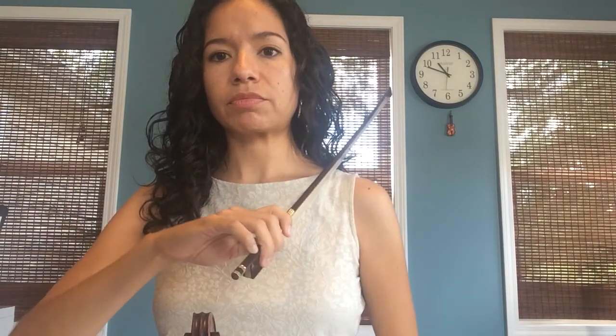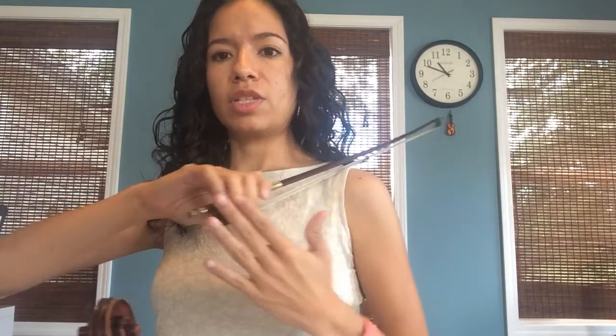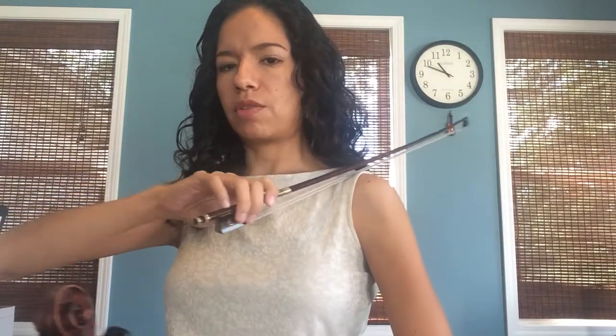Once you've said the names of the notes, what we're going to do is take our bow and practice saying it while we move our bow in the air. Something you can do is put a little cloth on your shoulder so you don't get rosin on your clothes and practice going up and down. Even if you're not on the violin you still have to practice having good bow hold — remember we want to move just this part of our hand, not the whole thing, not up and down, just back and forth.